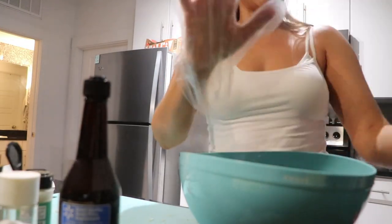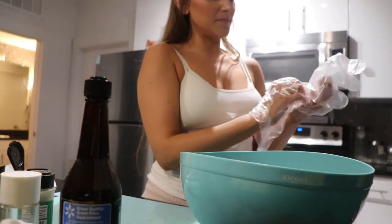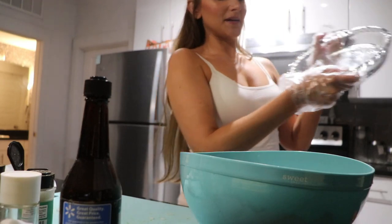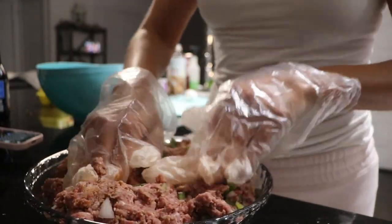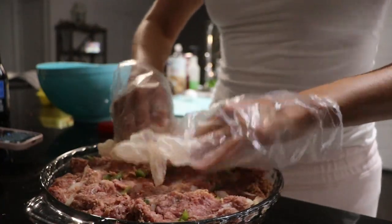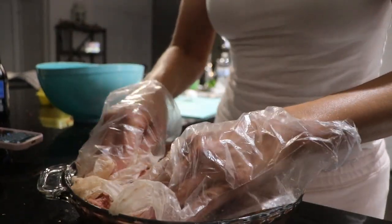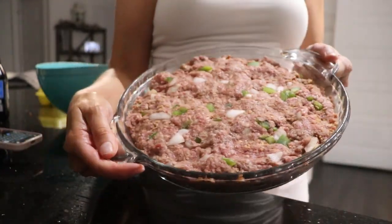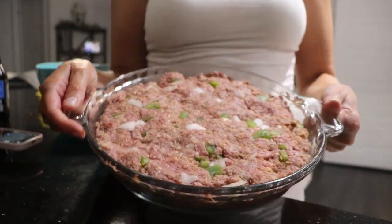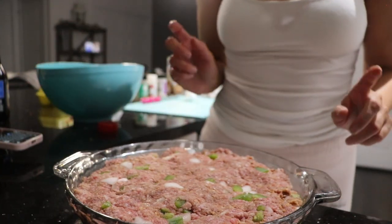Thank God for gloves because I cannot stand touching meat like this. I'm going to mix it all together with my hands and once I'm done mixing, I'm going to put it in my glass baking dish and smush it all down. I'm going to preheat my oven, cook it until it's done, then cover it in ketchup and pop it back in the oven to let that ketchup cook on there a little bit. In the meantime, I'm going to start getting my potatoes ready.